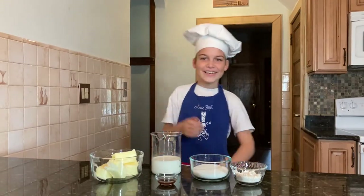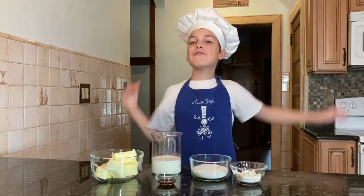Hello everyone! Today we're making an ermine frosting!